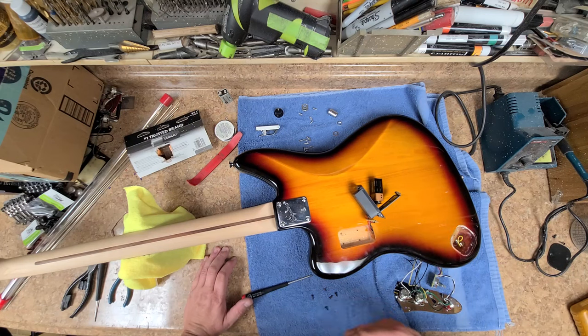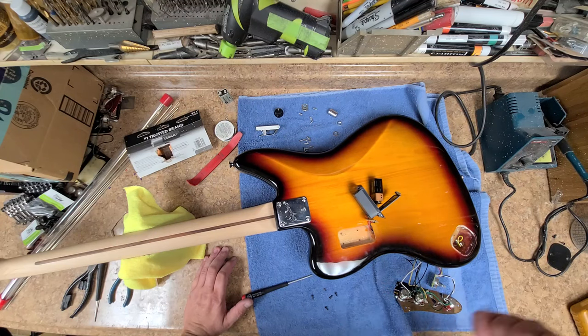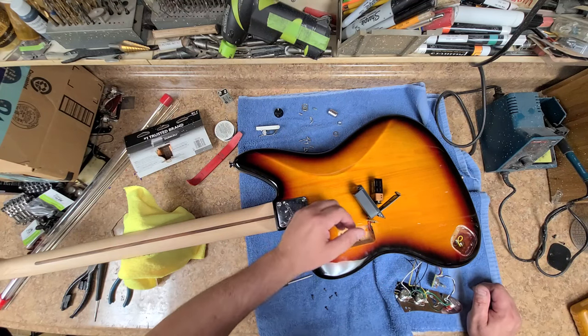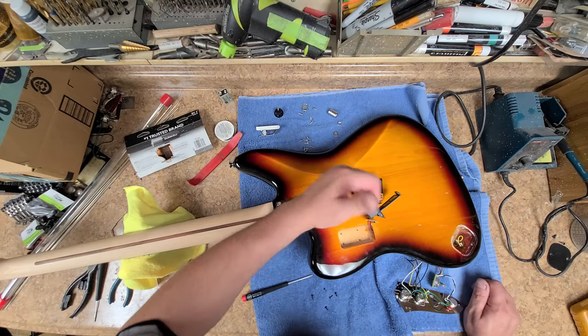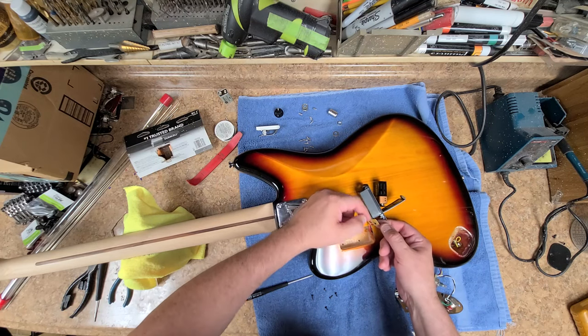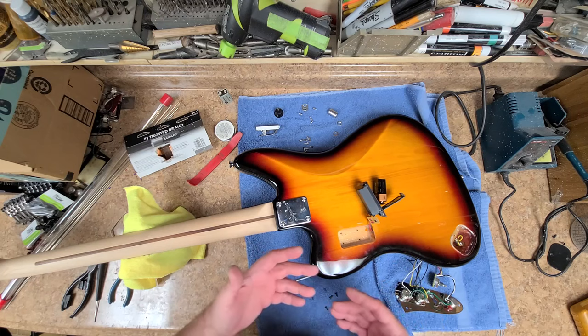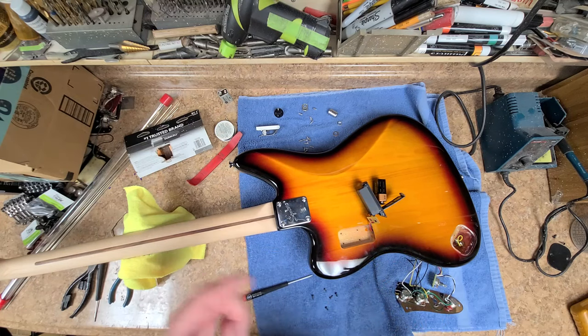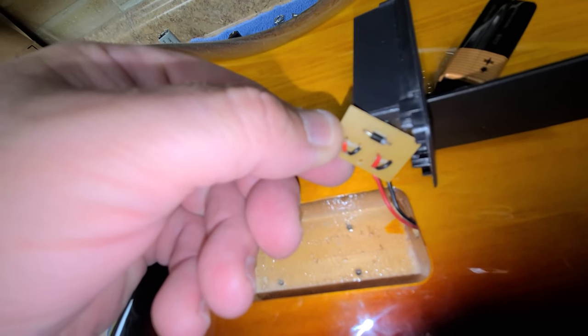If I plug it in directly wired, I get noise, I get sound, I hear bass, but not all the time. Come to find out, if you jiggle the battery around — which also moves the wires on this little plate here — the circuit ended up cutting in and out. Let me bring you closer and show you what I did to correct this.